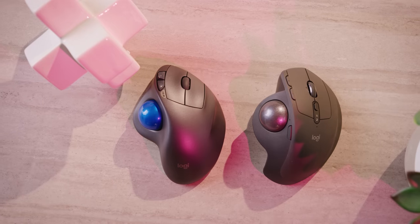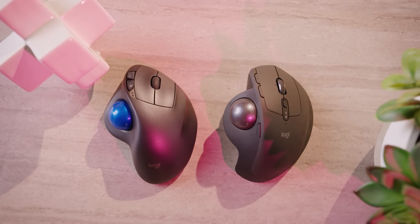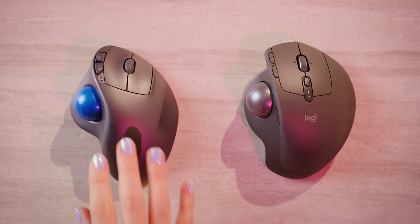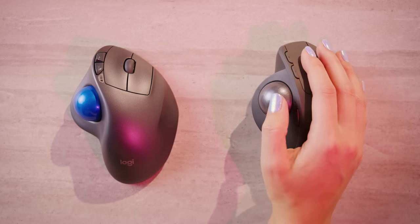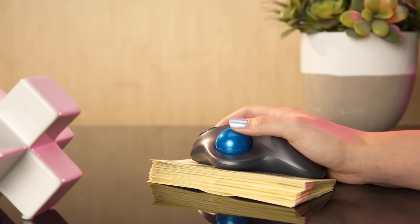So why should you buy the $100 MX Ergo over Logitech's own competing wireless trackball, the M570? Is the precision button, Easy Switch, and smoother ball action really worth the extra $50? Maybe not, but they are nice to have, and the 20-degree tilt really is a lot more comfortable.